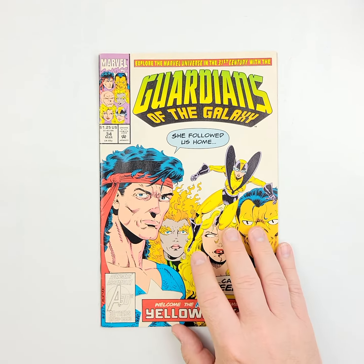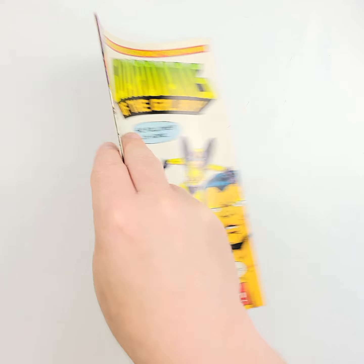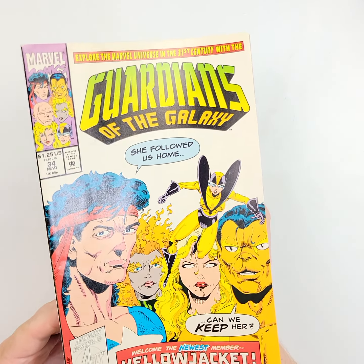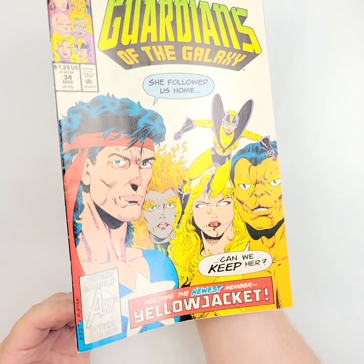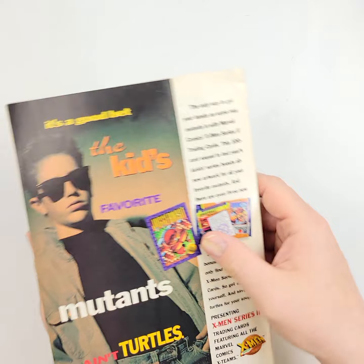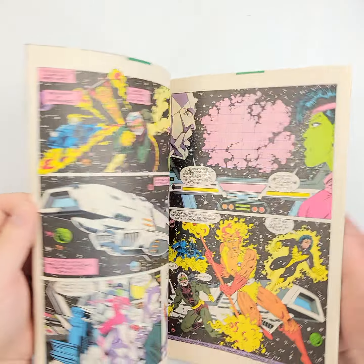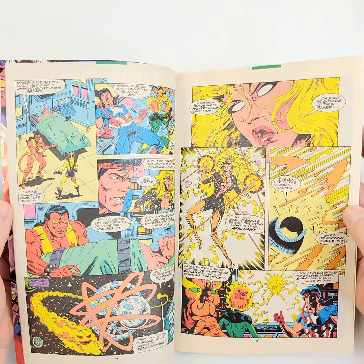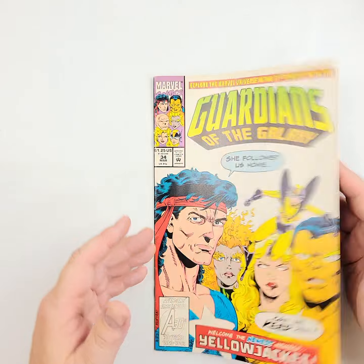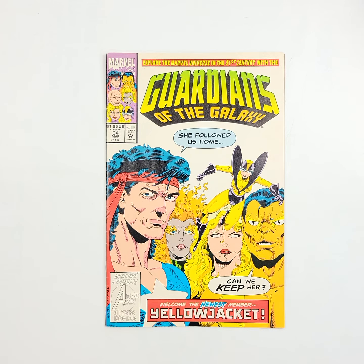Before we move on to number 34 from 1993 — flip it over on the back, and we'll do it all again. A little bit lighter color on this one, so we'll take just a slight bit more time showing it to you. You've got some Star-Lord — lots of goodness in this. I always loved this. This was such a fun little story because the sky was the limit — you can do just about anything in a Guardians of the Galaxy story. And that's going to finish it up for Guardians of the Galaxy number 34.